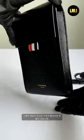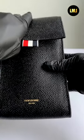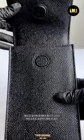Thom Browne phone holder cross bag in square shape and solid leather, simple and accentuated with signature stripes color. It's quite long. I think it'll be good to keep a phone, pen, and a small notebook.